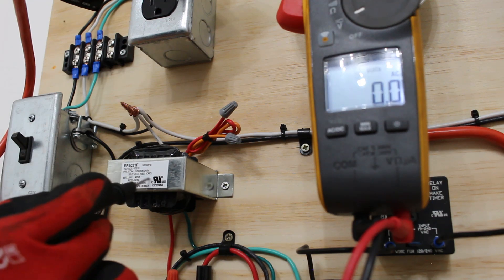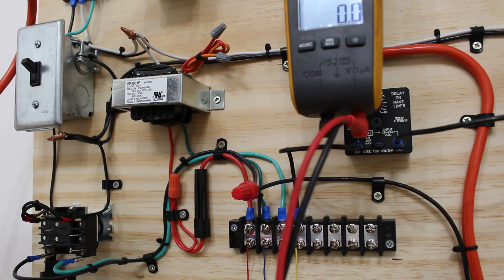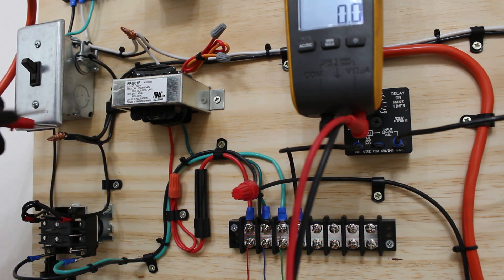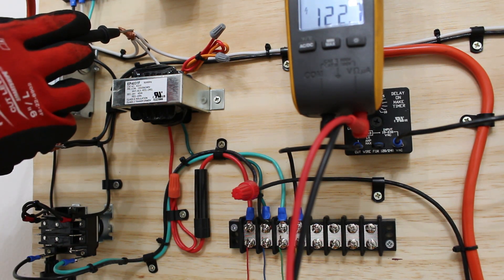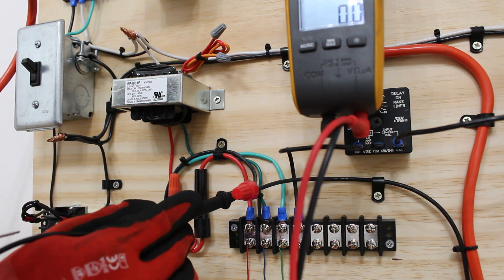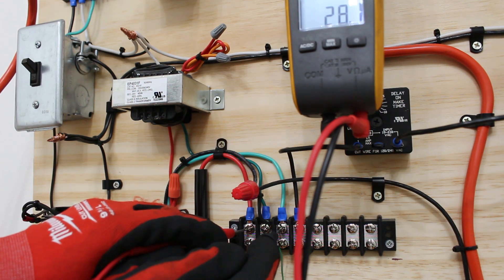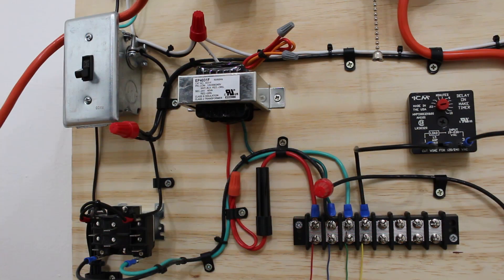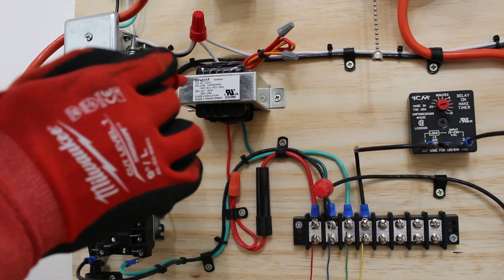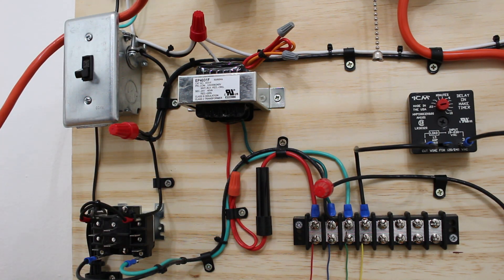Before calling the transformer bad, pay attention — sometimes there's a built-in breaker or reset button on the transformer itself, and sometimes there's an inline fuse connected. We have 120 volts at our primary and confirmed secondary voltage at the thermostat, so everything is good here. Follow the secondary wires — red and green — to the low-voltage terminal block, and between red and green we have 28 volts, confirming a good transformer. To summarize: identify your primary voltage, verify you have it, then check your secondary voltage.